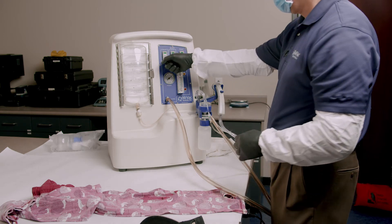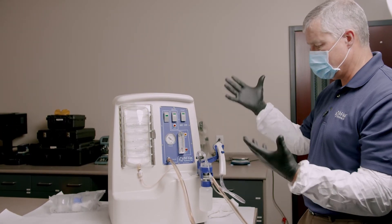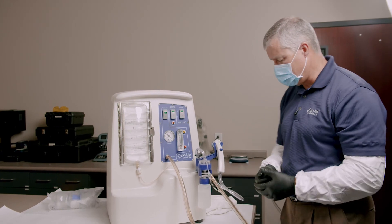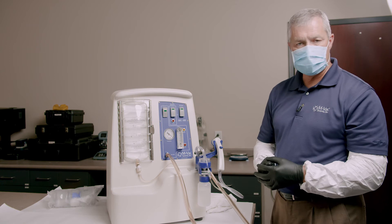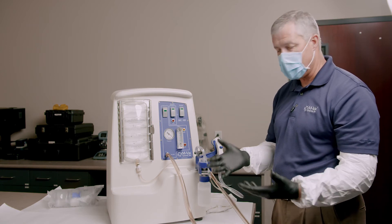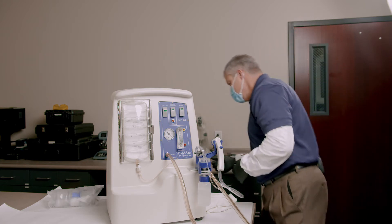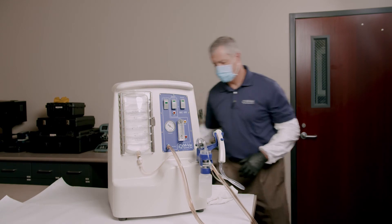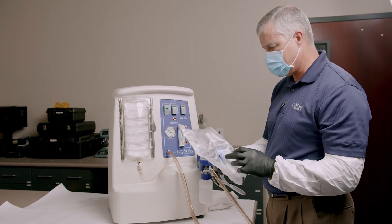You've now seen how we collect the sample. We've assembled it and taken a good sample. Now we have close to 200 milliliters of solution — all the DNA is mixed into that solution. Now we have to concentrate it. The way we do that is with this Nalgene filter.